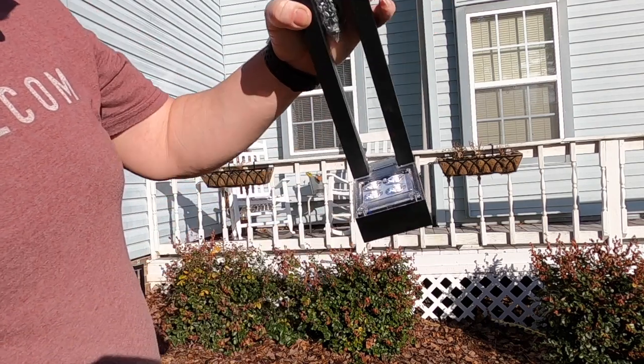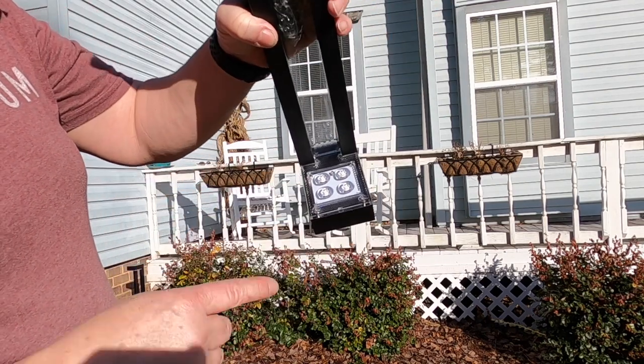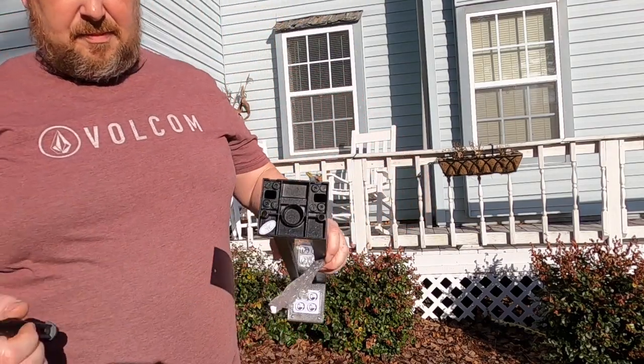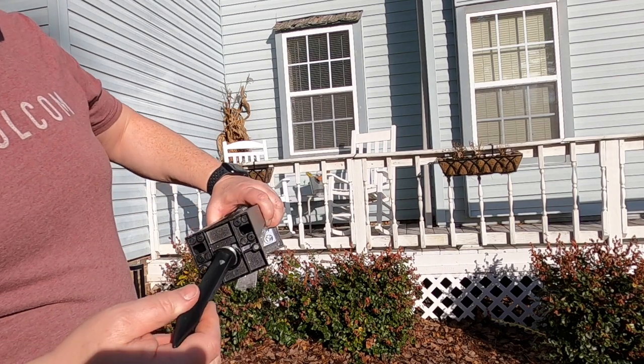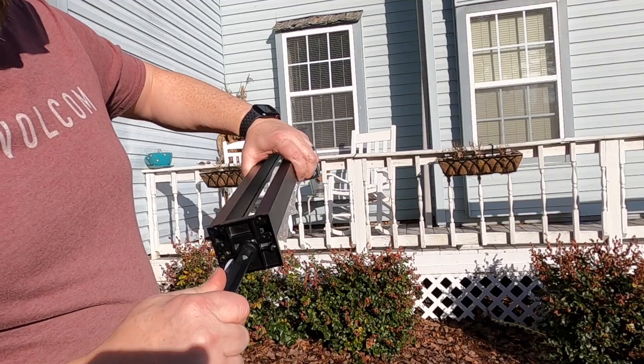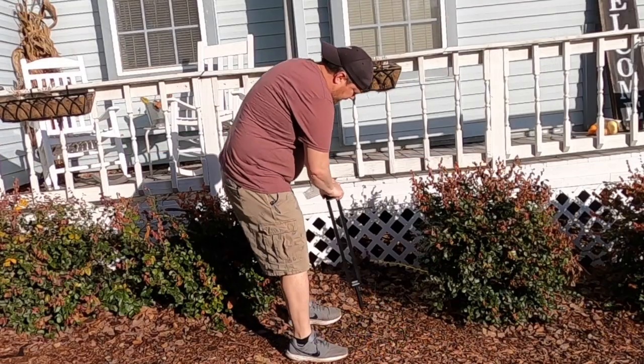Look, it came on that time! Down here in the bottom you've got two screw holes, but you've also got this big threaded hole right here — that's for the stake. Let's put this one right here.